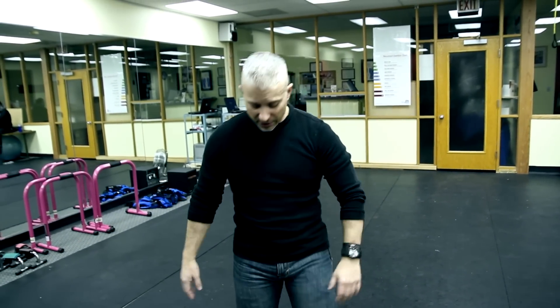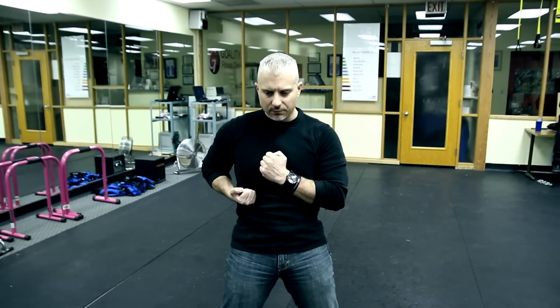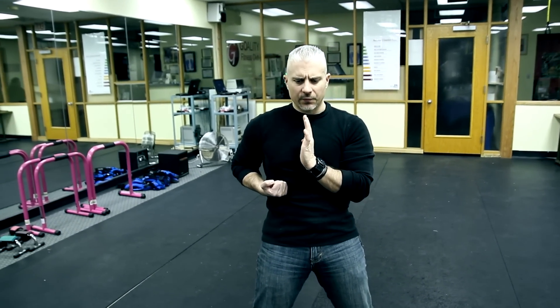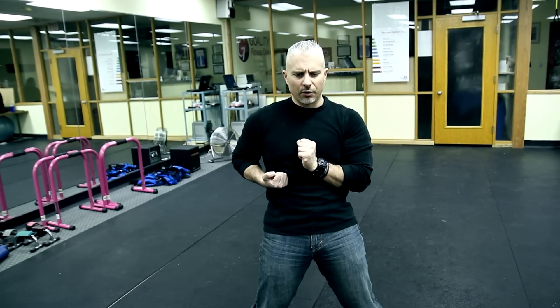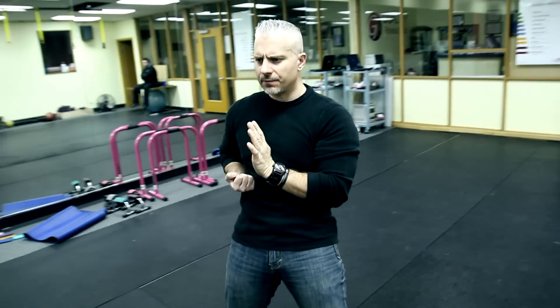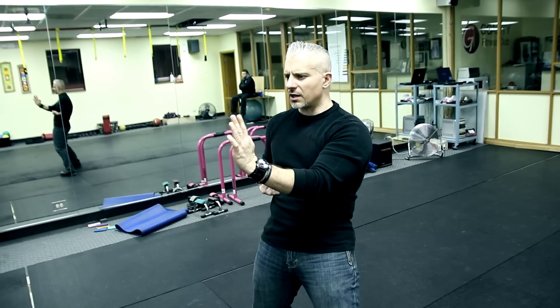We're going to look at our centerline punch. New students: chamber, sink, open on your stance. Start with your left hand right in the center of your chest. Punch straight forward, open your hand, draw back, close. Punch forward, draw back, close — repeat that motion, forward and back.